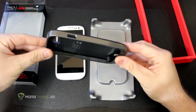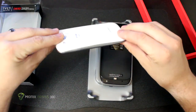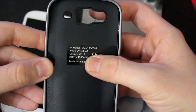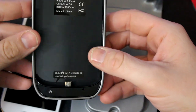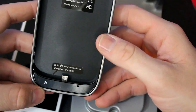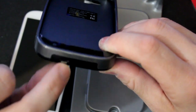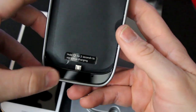When it comes to thickness, the case adds 6mm of depth to the Galaxy S3. The Galaxy S3 comes in at about 8mm thin, so adding 6mm brings you to about 14mm total thickness. On the inside of the battery case you can see the model number, a 5 volt 500 milliamp output, and an 1800 milliamp battery — made in China, like just about every other piece of electronics. There's a direction note indicating you have to hold the power button for 2 seconds to start charging. On the bottom it has a hole for the microphone, a micro USB charger port, and the power button for the case.